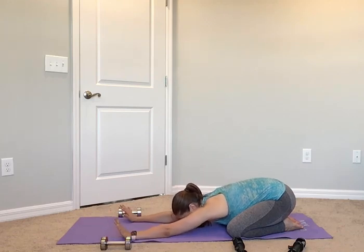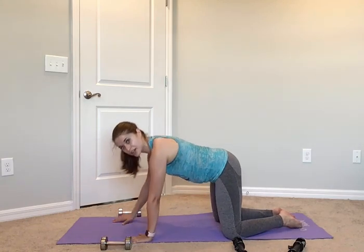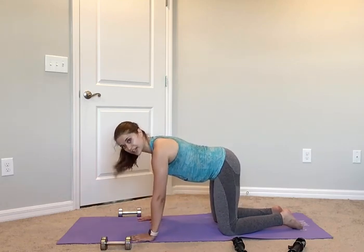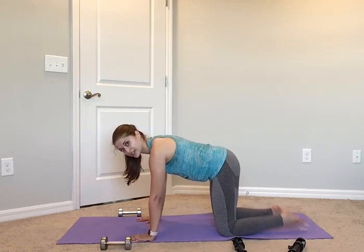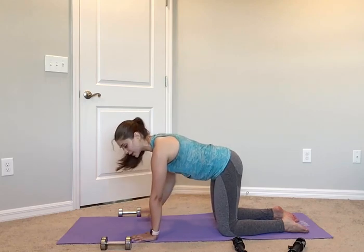Walking those fingertips forward. From here, we're going to come up into a tabletop position — adjust yourself where you need it. You want your knees completely in line with your hips, hands underneath those shoulders. Take your abs, hold them in tight so you have a nice flat back.